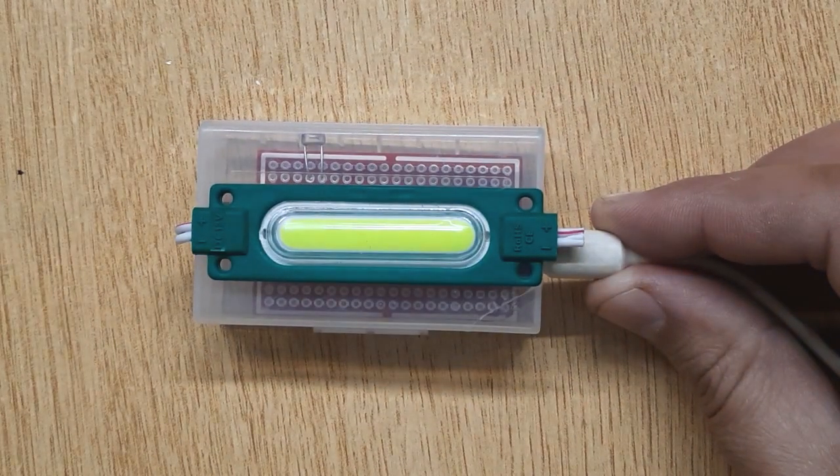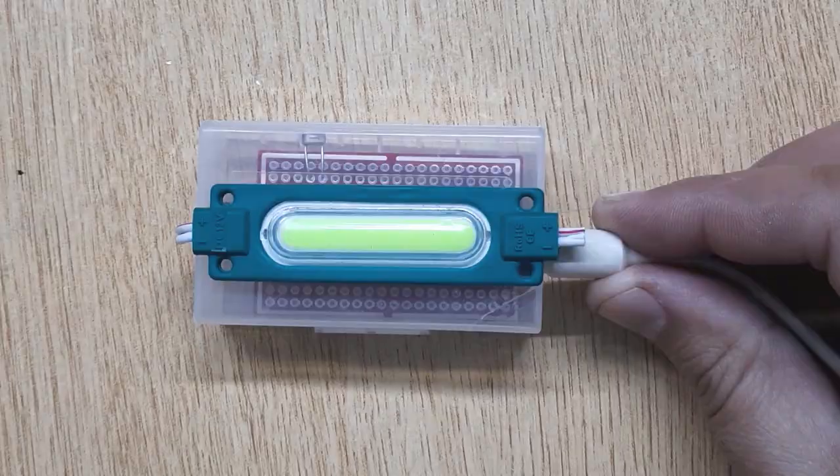Hi friends, today in this video, I'm going to show you how to make an automatic night light at home.